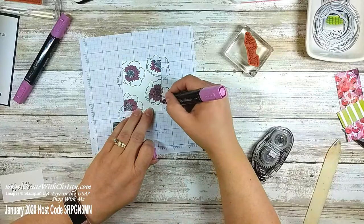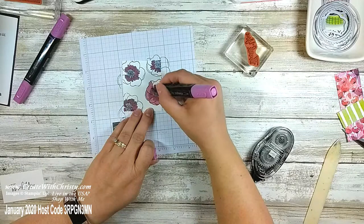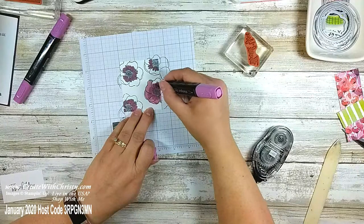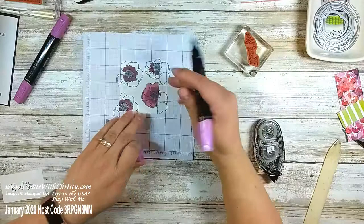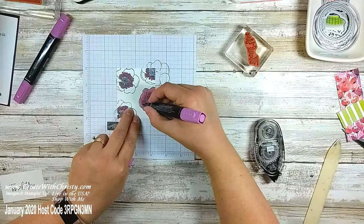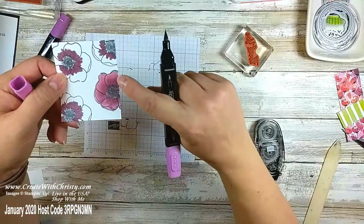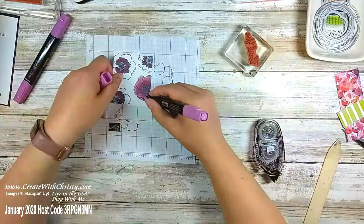Coloring them in quickly. When I'm all done I'm going to go over where the two shades meet to blend them. I always go over on the dark again — this is how you get the shades to blend so it's not so stark. Where those two shades meet I'll scribble the Light Rich Razzleberry over those a little bit, not going all the way to the ends because I kind of want the ends to be even lighter. See how the shading is not as stark now? I love that — I use my blends a lot, they are so much fun.